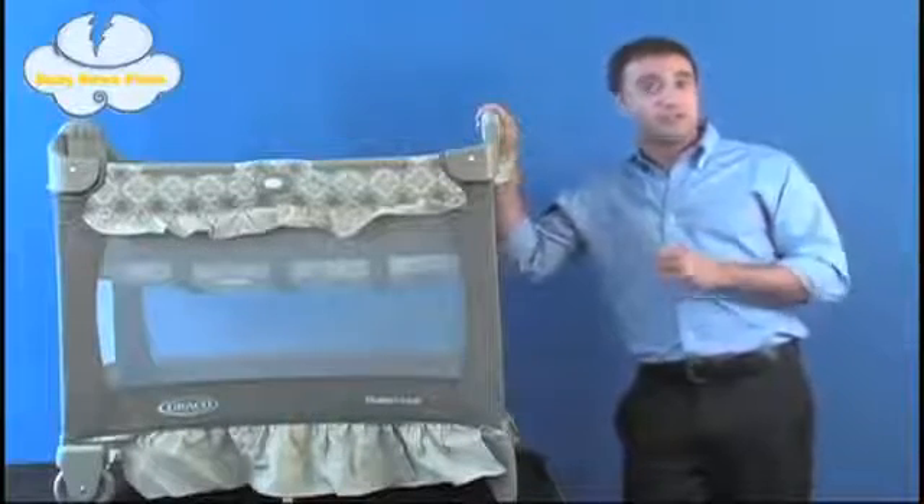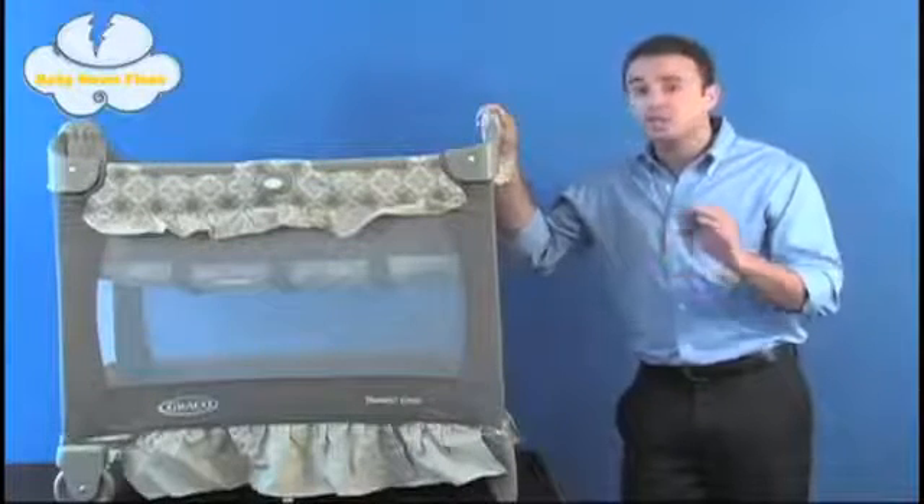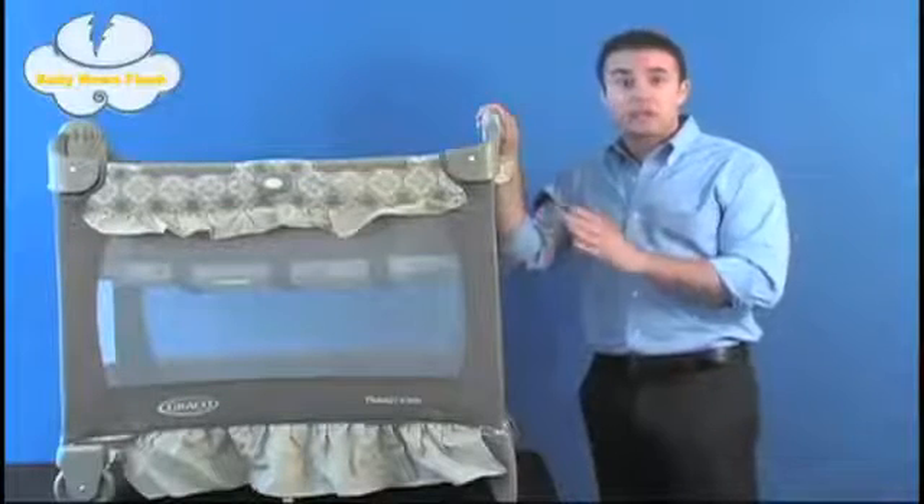What do you mean by that, you might ask? Well, it looks like a play yard, but it's portable like a bassinet. And coming in at just under 20 pounds, this is the lightest pack and play kit that Graco sells.